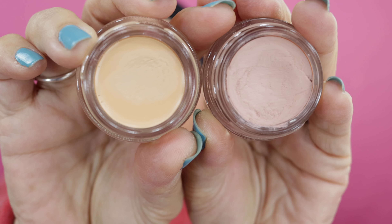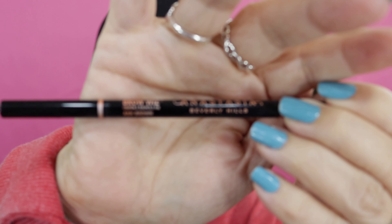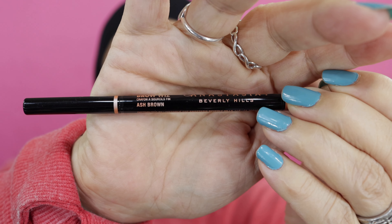My skin tone leans more to the yellow than the pink. I just received the soft ochre and it is actually a perfect match — I wish they had a foundation of this color. I applied that using my flat concealer brush. And for my eyebrows I used my brow wiz — this is my go-to brow wiz in ash brown. These palettes stay sealed — I should probably open them and use them one of these days.